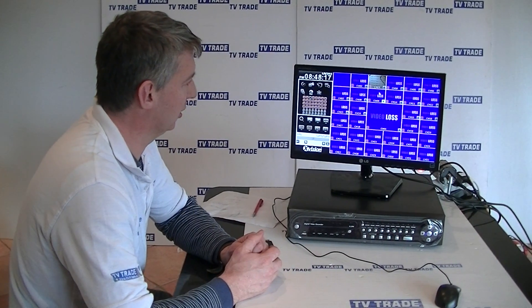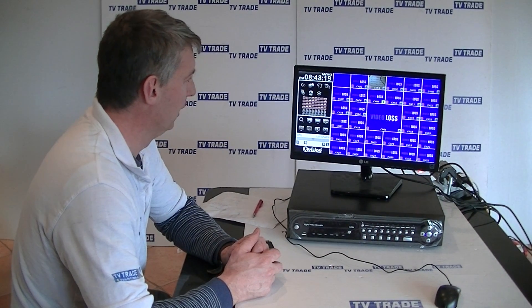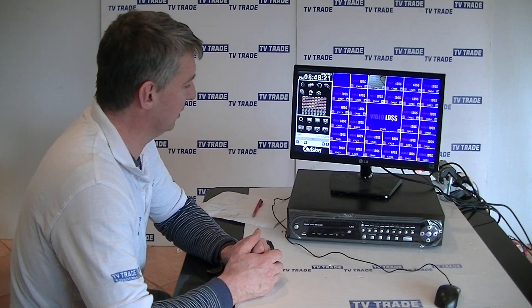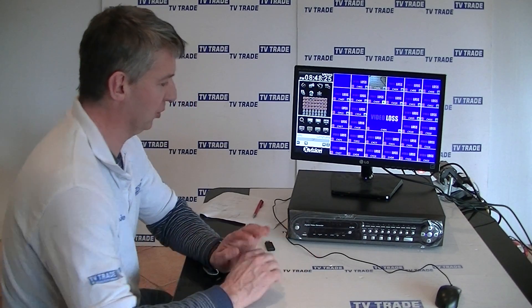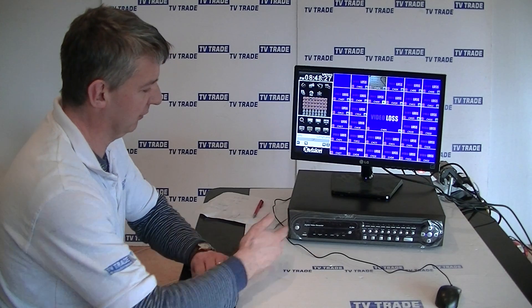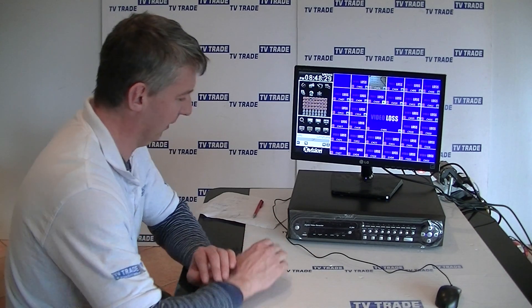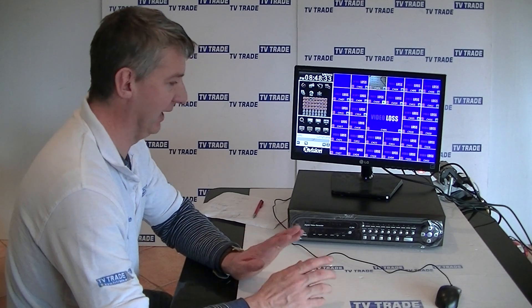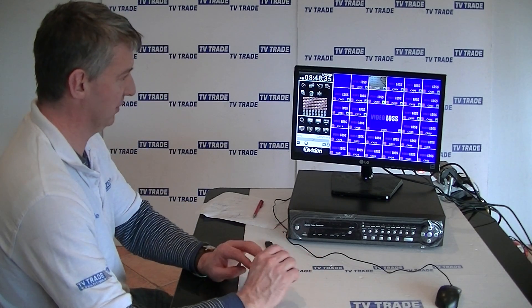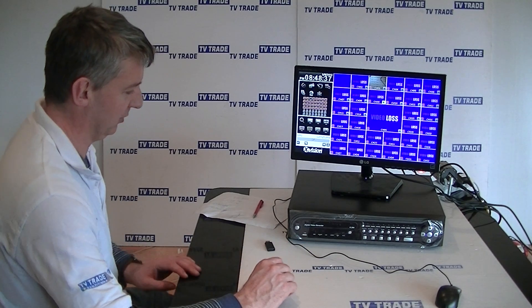Here are the backup options that come with the 32-way DVR. Basically the two alternatives you have are to use the DVD writer to write onto a DVD, or alternatively to use a USB port — and that's what we're going to demonstrate in this video. It's very straightforward and extremely simple and granular in terms of how you can do it.